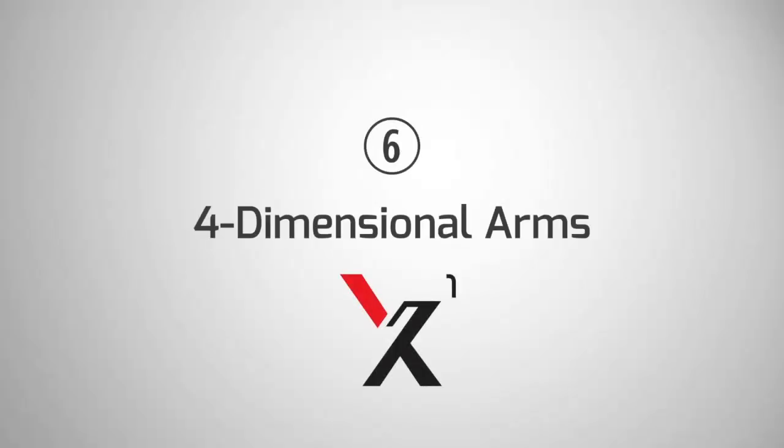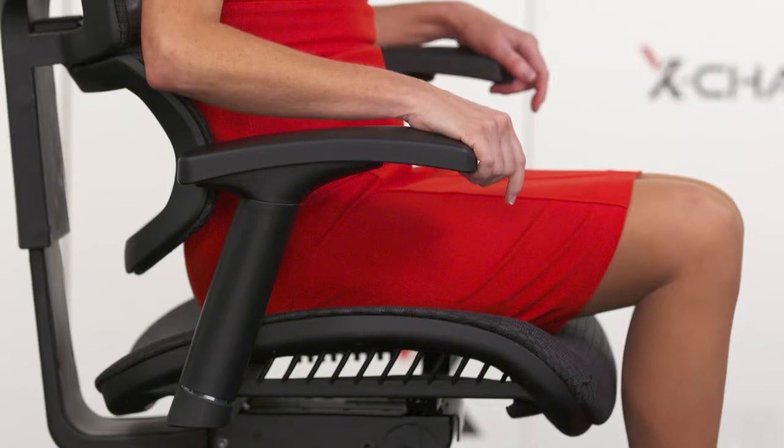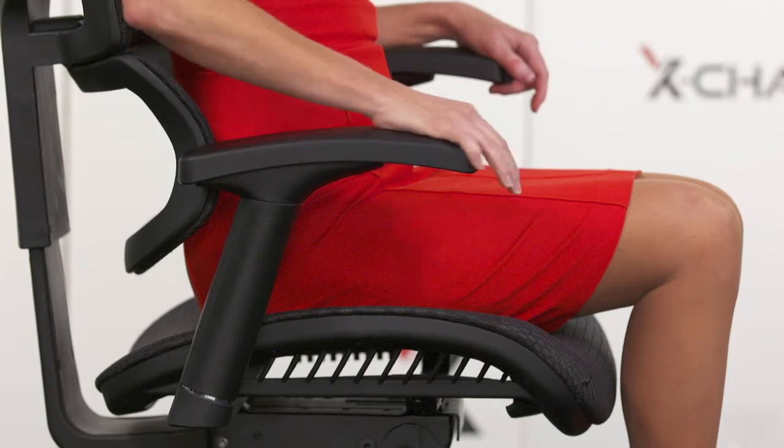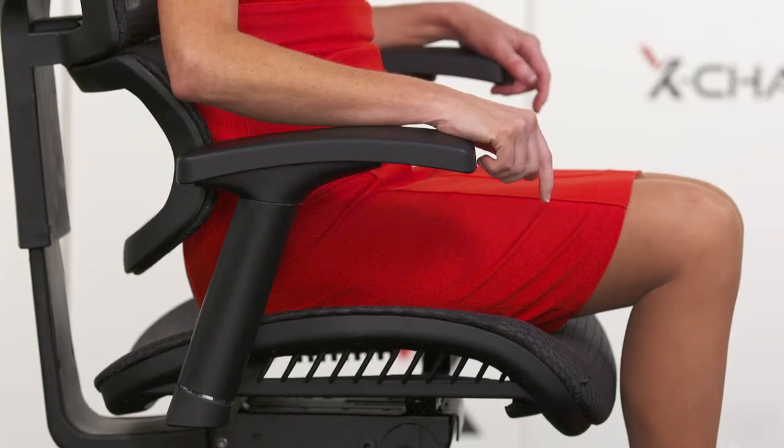All X-chairs feature highly adjustable 4 dimensional arms with 10 different height settings. The armrest will stop at each setting until you reach the top setting. To find your desired height, allow elbows to rest comfortably at a 90 degree angle.